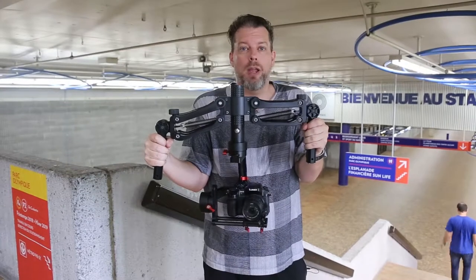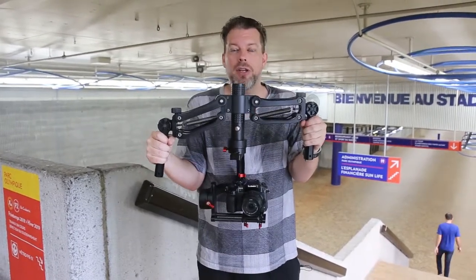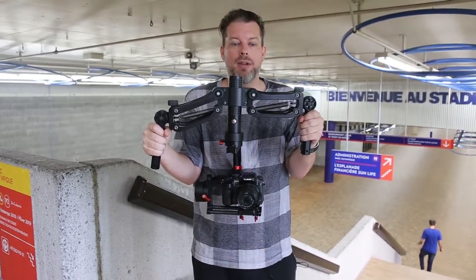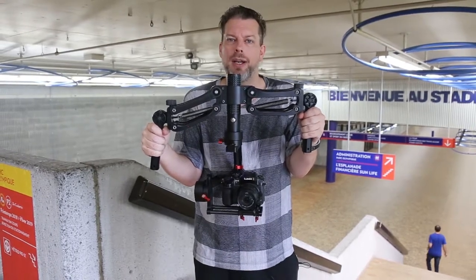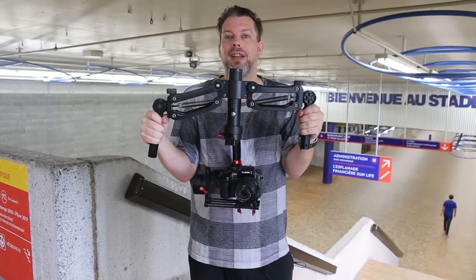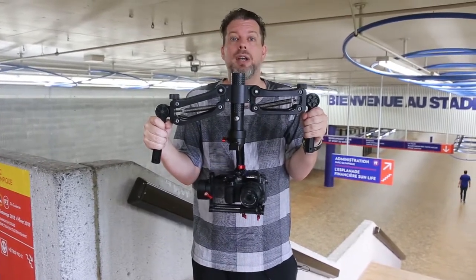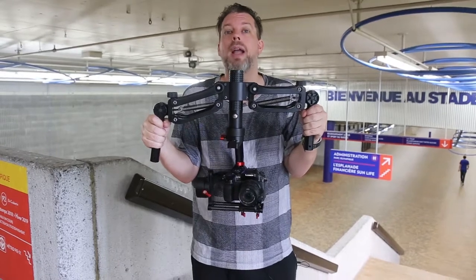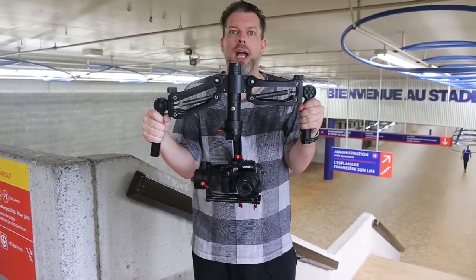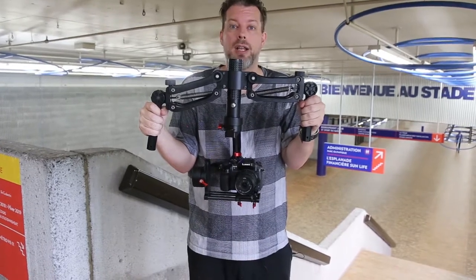We're going to put the Bobbuster handles through their paces. Usually we do a side-by-side comparison just walking around, but that's not good enough — we're going to do up and down stairs. This is where the Bobbuster handles come into their own, by dampening the up and down bounce movement that gimbal stabilizer operators often have in situations like this.